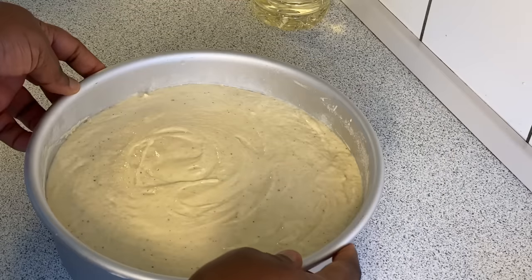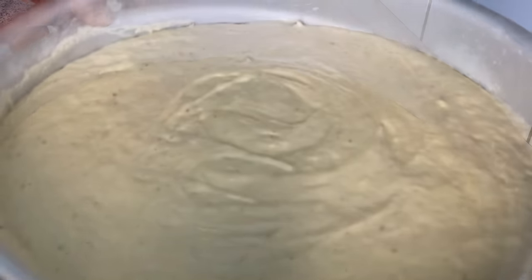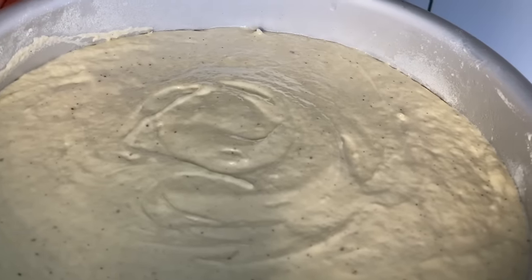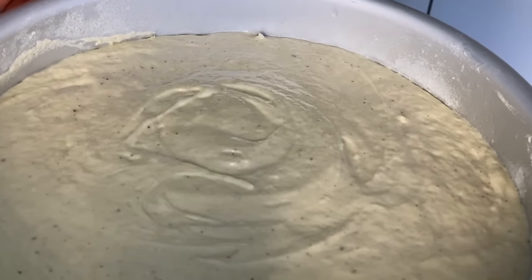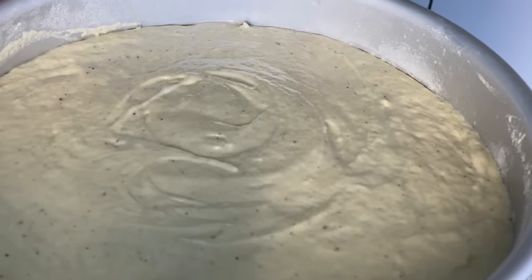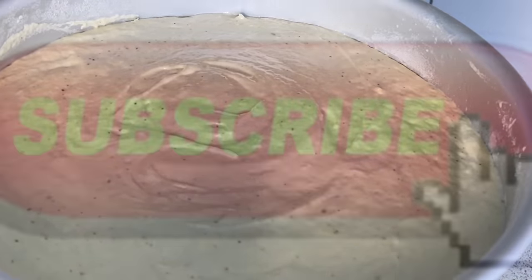Now we are transferring this to the preheated pot. Remember, you can also bake this in the oven — just set your oven at 150 degrees Celsius and bake for 40 to 50 minutes, or up to one hour, until a skewer inserted into the cake comes out as clean as possible.